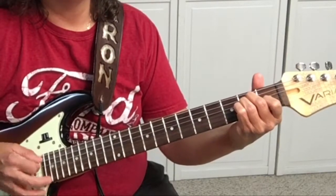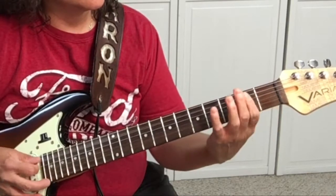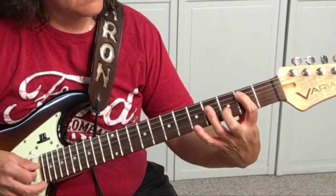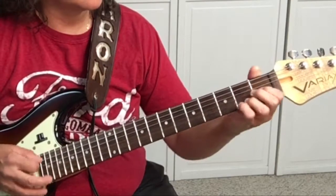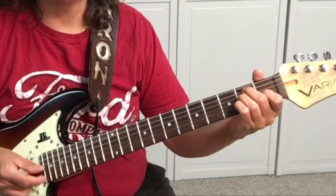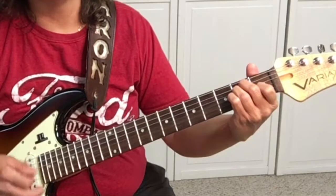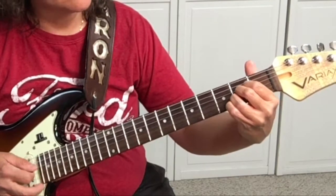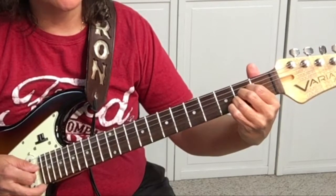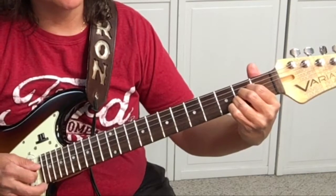So let me show you how that goes. Start out on E: hit the 6th string, strum, then the 5th string, strum. Then go to A: hit the A open string, which is the 5th string, strum, then hit the A open string again, which is the 5th string, strum.